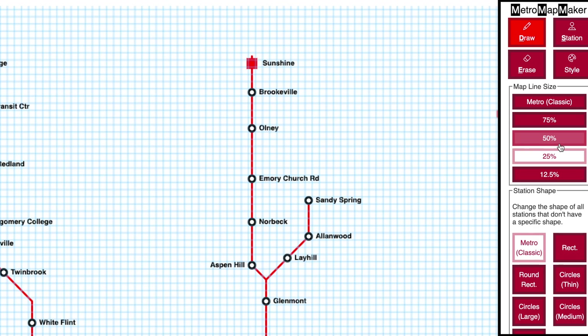This will happen because some station styles don't look very good if the line is too thick, and so the stations should always look good and be easy to distinguish.